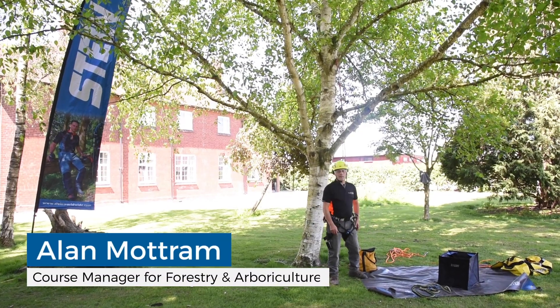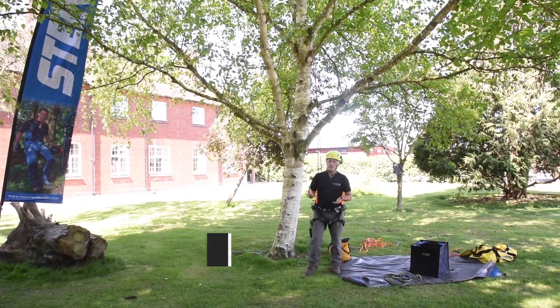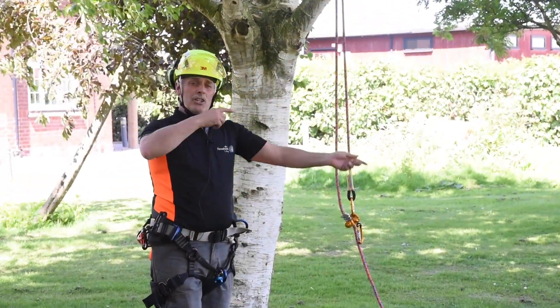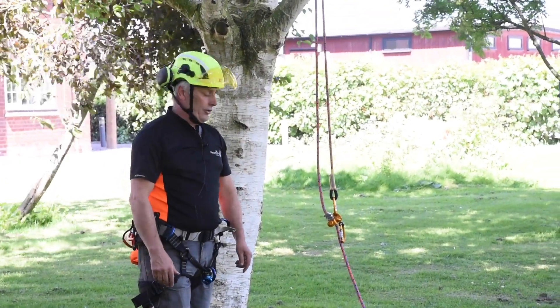One of the questions we get asked by members of the public is: how do we get the rope at the top of the tree? There are loads of different ways. One, you can throw your rope up as high as you can and then climb up, strop on, and do what's called a changeover — working your way bit by bit to the top of the tree to get a nice anchor point.